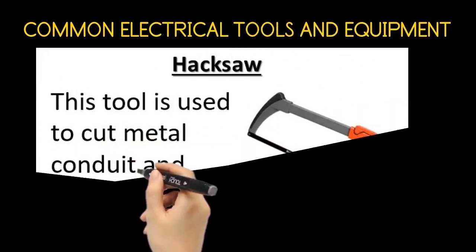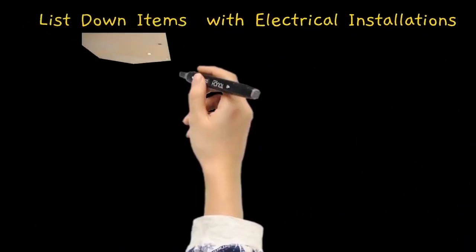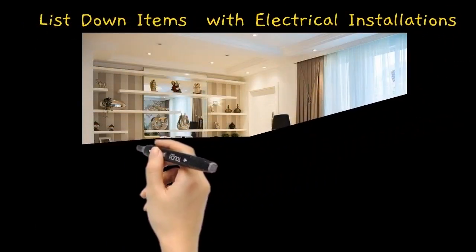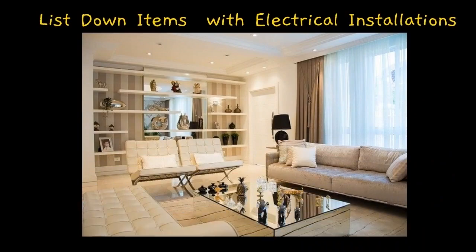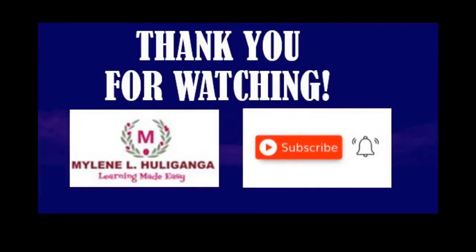The hacksaw. This tool is used to cut metal conduit and armored cable. List down items that have electrical installation. This is teacher Mylene. Thank you for watching.